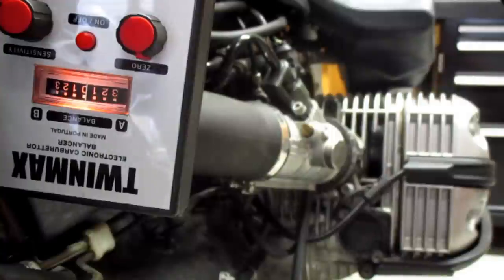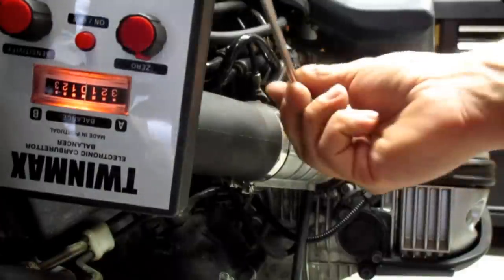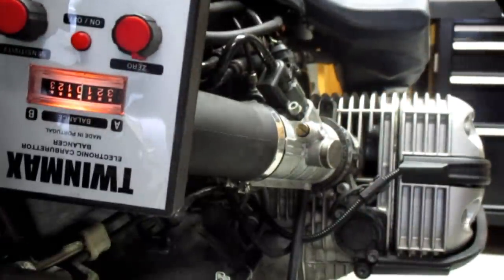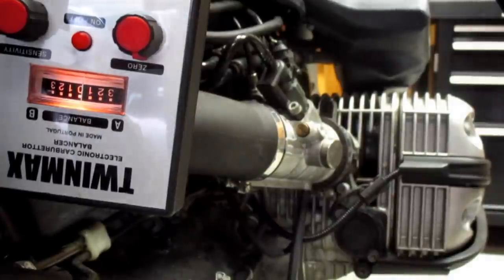Now we're into the final tuning. Ten millimeter wrench and your screwdriver of choice. We're not going to have to mess with those because I already set the idle circuit, so I'm not expecting any further adjustment of those. So your wrench — 10 millimeter wrench. We are at five bars on the oil temperature gauge, the TwinMax is zeroed, our sensitivity is at maximum. We start the engine.